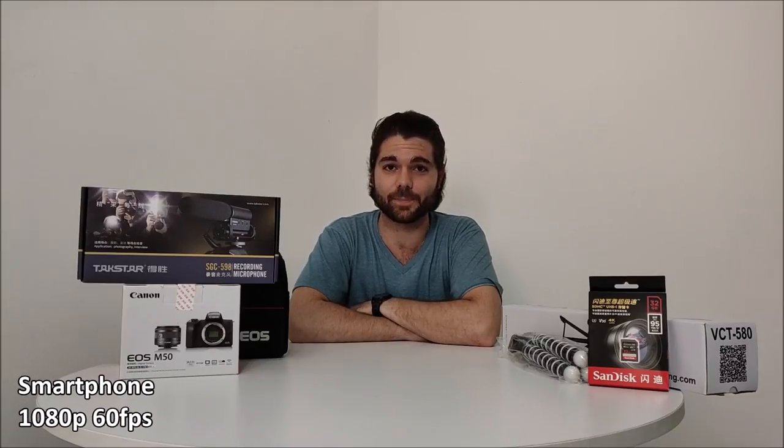Hey guys, this is Teknik. Up until now I've just been using a regular cell phone camera to record my videos at 1080p 60 frames per second. Today I went out to the store and got a bunch of equipment for my first vlogger setup. I managed to keep it all pretty much under $800-850 USD.